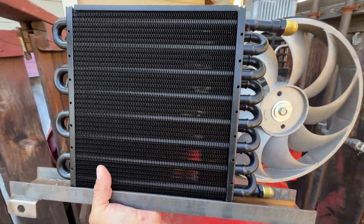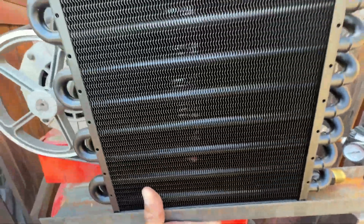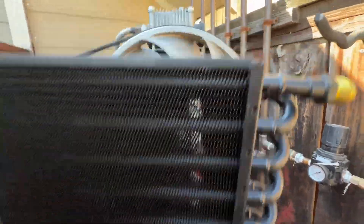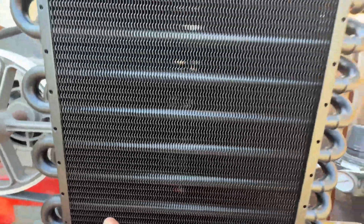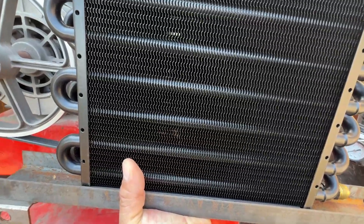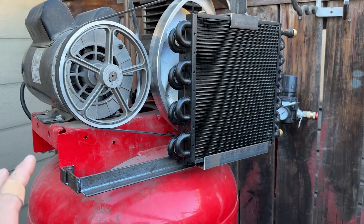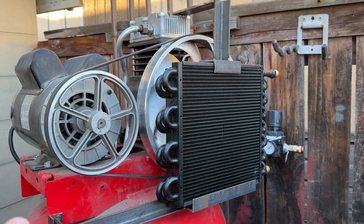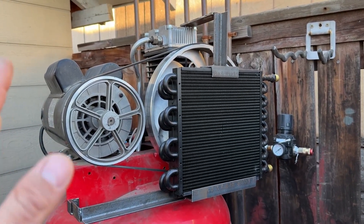Here I have my after-cooler and a piece of C-channel. I'm thinking of putting it right in front of the fan so the air gets pulled through the radiator and cools down. Let me try to fabricate this bracket. It's all tacked together — don't judge, I'm using scrap metal from random buckets. It's not supposed to look the prettiest, but it's supposed to be functional.